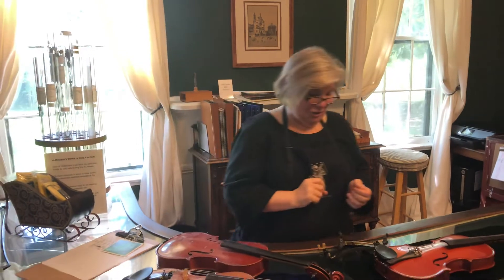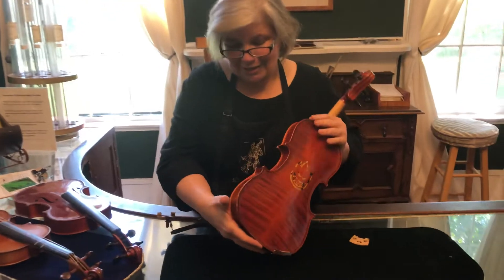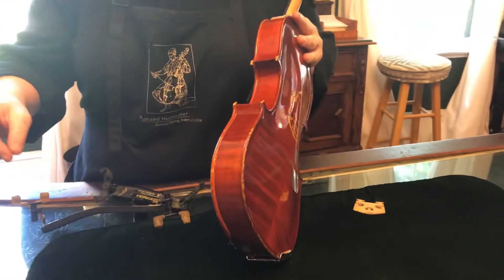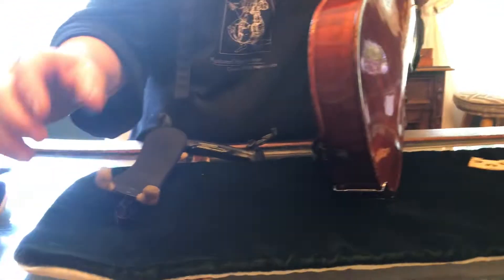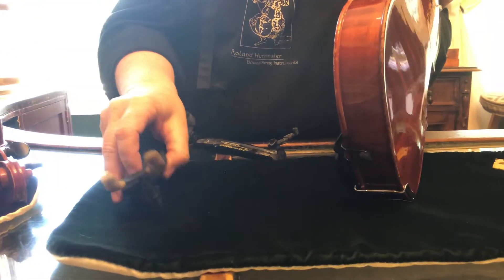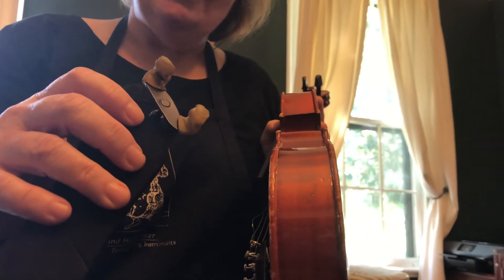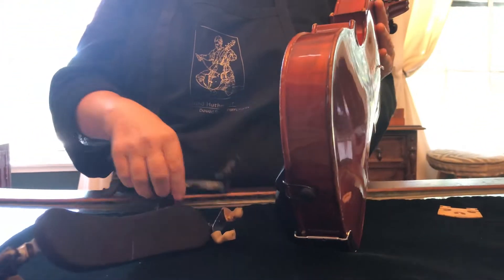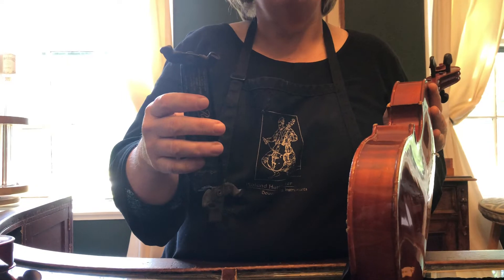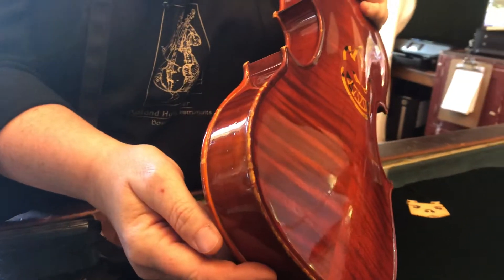The third thing I want to show you — and this is for the violins and the violas — is shoulder rest damage. When you buy your shoulder rest it comes with these rubber coverings on the feet that protect the instrument, but if you look at this one it's old and it's cracked. Sometimes they'll fall off — if you have one of these old ones they peel off and you don't even know it because it's the same color. And before you know it you end up having metal scratching the edges of your instrument.